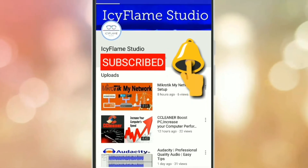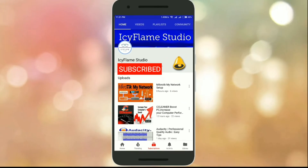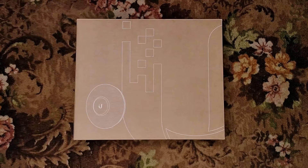Subscribe to my channel and click on the bell icon to get notifications about new videos. Hello guys, welcome back to my channel. In this video, we are going to unbox the UniFi AP AC Pro access point from Ubiquiti. So let's get started.